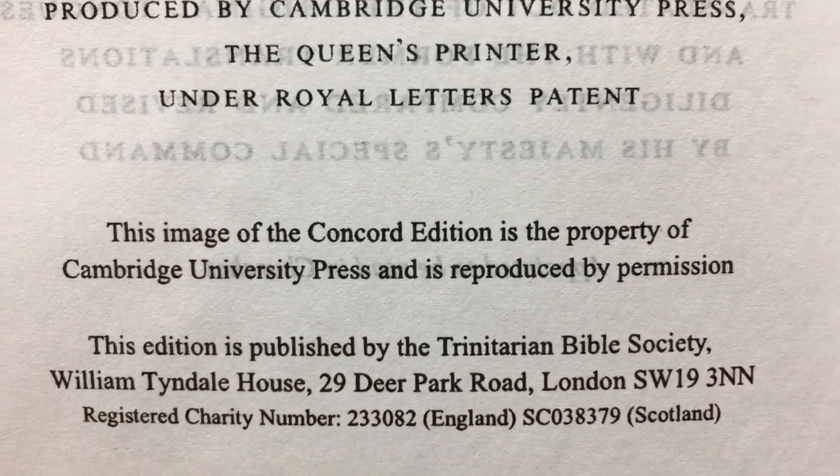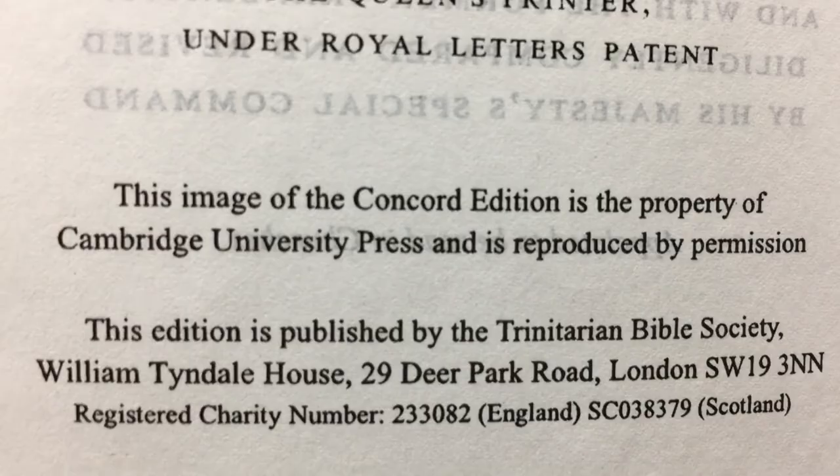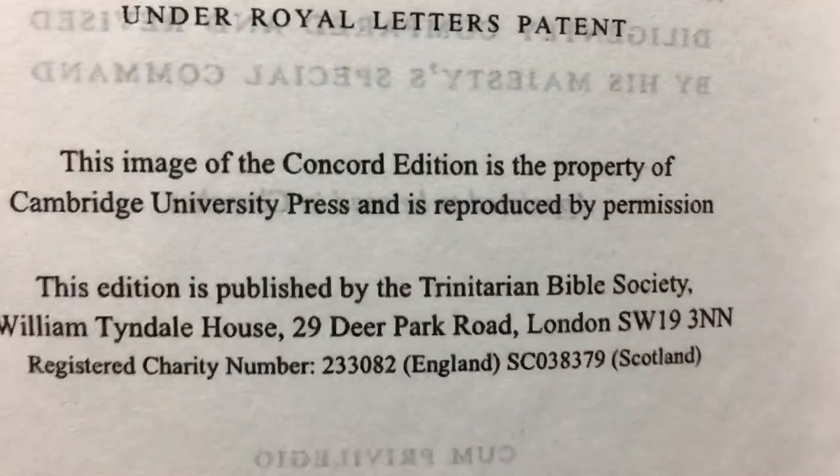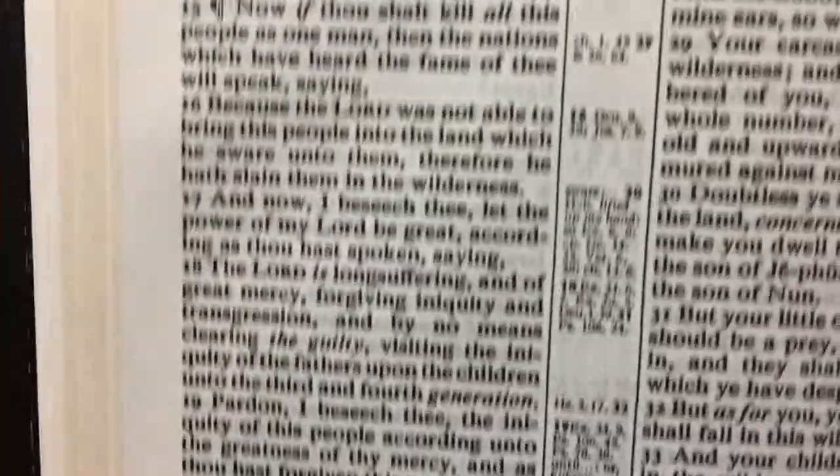The image of the Concord edition is the property of Cambridge University Press. So this is actually a Cambridge Concord compact text.